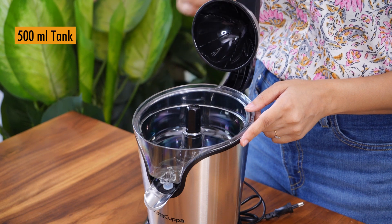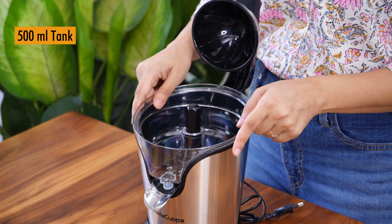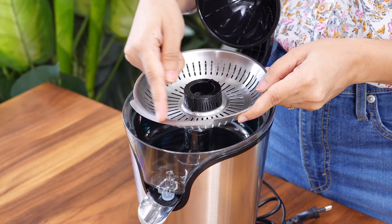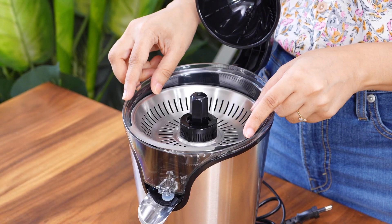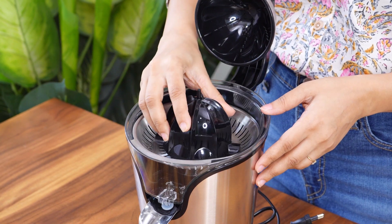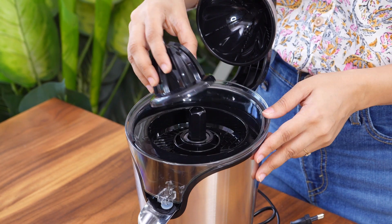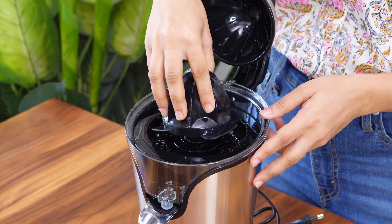This citrus juicer comes with a 500 ml tank. This part of the juicer should always be kept clean and dry. To use the pulp filter, you need to place it as shown. All three cones are compatible with both pulp filters, so you can use any combination of pulp filter and cone.